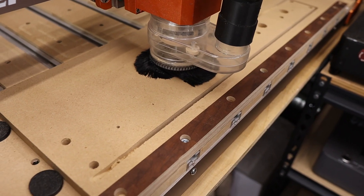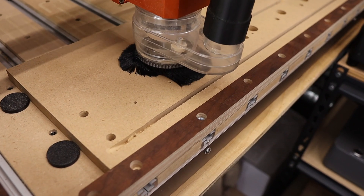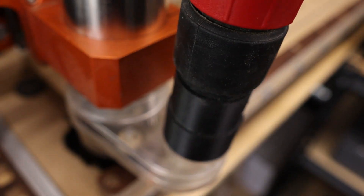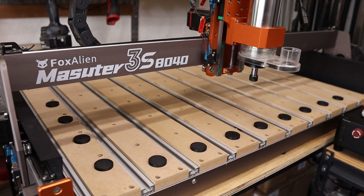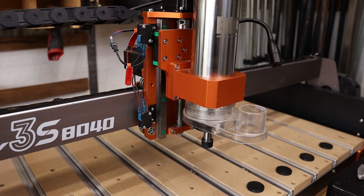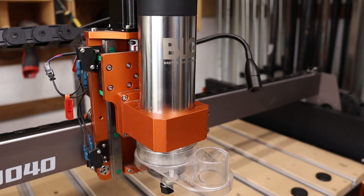So here's the takeaway. Adding the VFD spindle to the Masuda 3S completely changes the experience. It's quieter, more precise, built for long jobs, and gives you those quality of life upgrades that make running the machine easier and more reliable. For anyone looking to get more serious with their CNC — whether that's stepping up your weekend projects or building a side hustle — this is the kind of upgrade that just makes sense. The Masuda 3S with the spindle and extension kit isn't just a beginner's CNC anymore. It's a machine you can really build with.